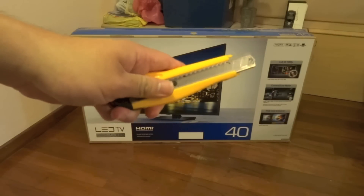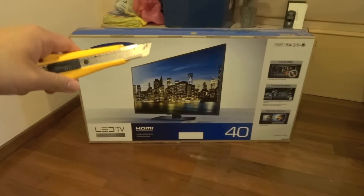Alright, so I do have a penknife right here. Let's go ahead and cut open the seals on the top of the box.